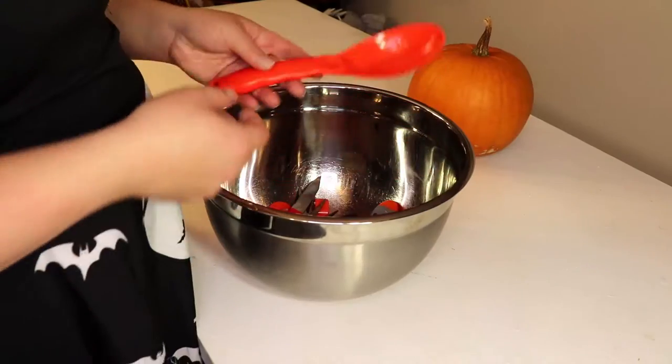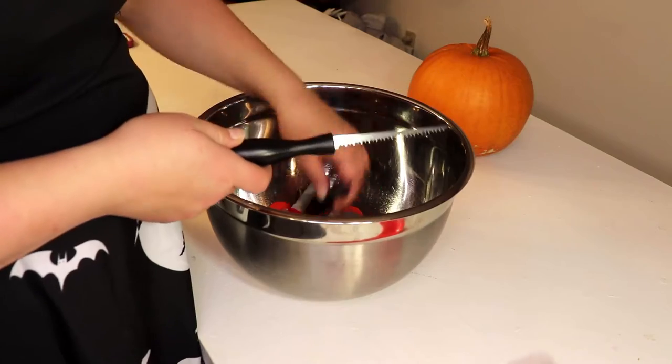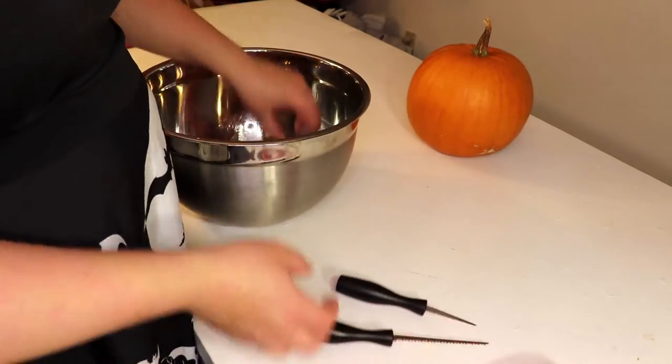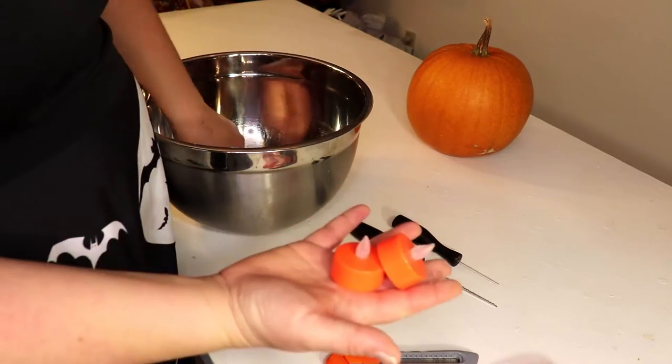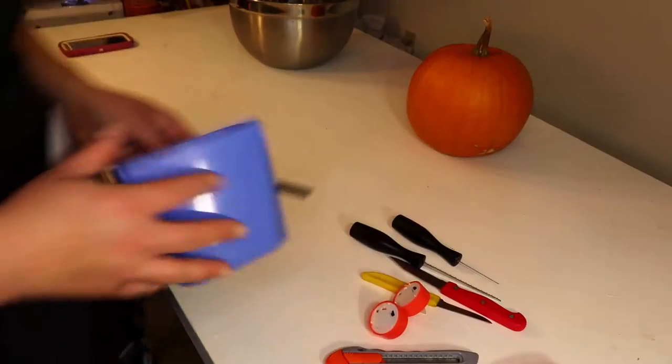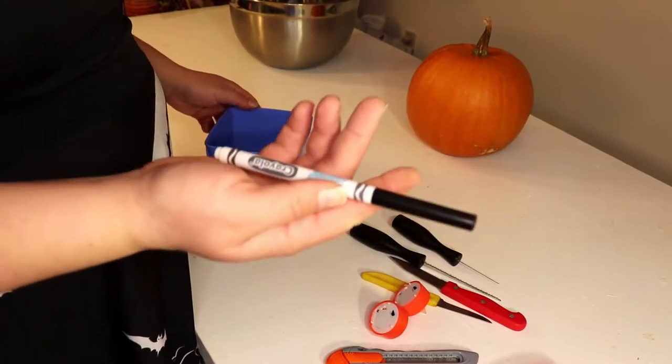I'm going to have my usual: a scoop, pumpkin carving tools, an X-Acto blade, tea lights, a knife, a bowl, something to put the seeds in, and a washable marker I've had probably since my childhood.